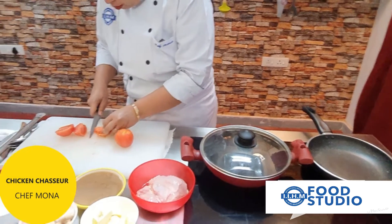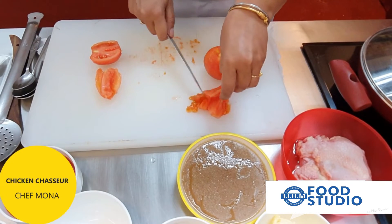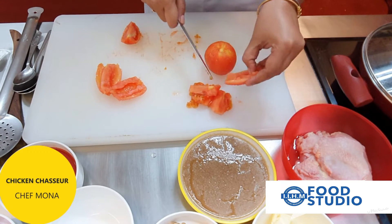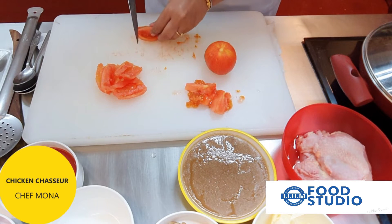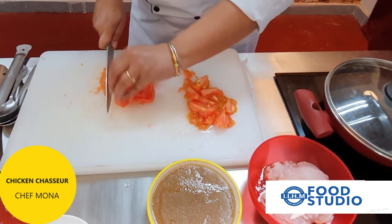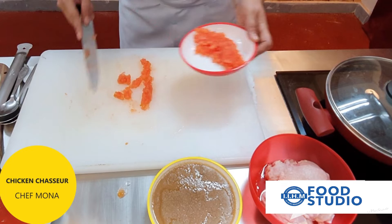We have removed the skin of the tomato and now we're going to make concasse out of it. For this we need to de-seed the tomato. Concasse is basically tomato chopped without the skin and without the seeds — we will be using this in our sauce for the Chasseur. We start roughly chopping them, and our concasse is ready.